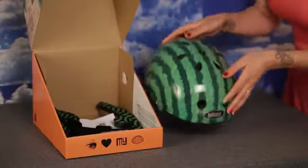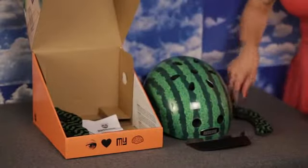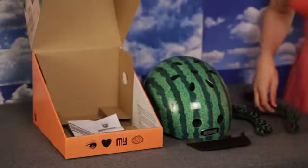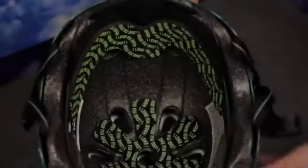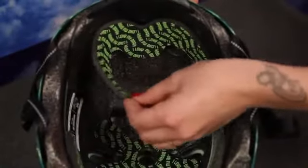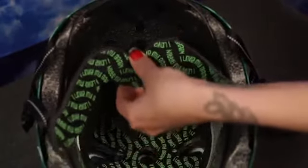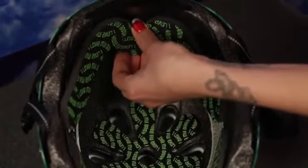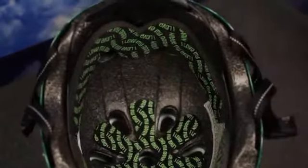Each Nutcase street helmet comes with a visor, three sets of pads in different thicknesses, and an owner's manual. The medium sized pads are already attached in the helmet with velcro strips. Try out the different pad thicknesses to see which one makes the helmet feel most comfortable on your head — it should fit snugly all around.